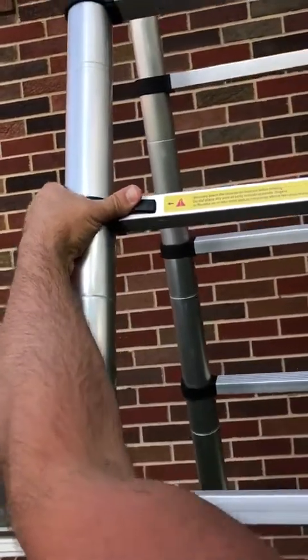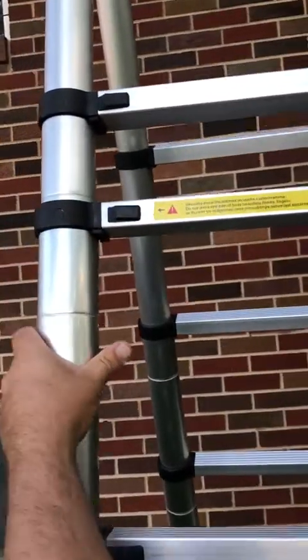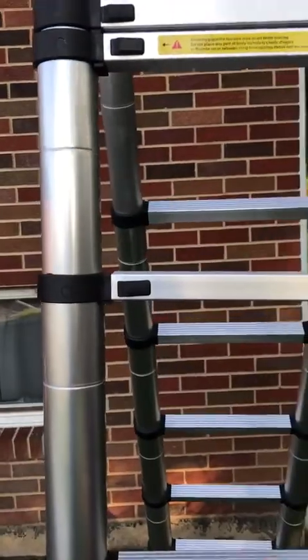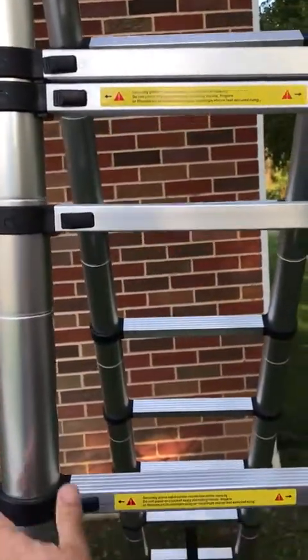To collapse it, you take these, push them in, and then they just slide down like that. This is also really cool — if you're working on steps or something, you can level it off.